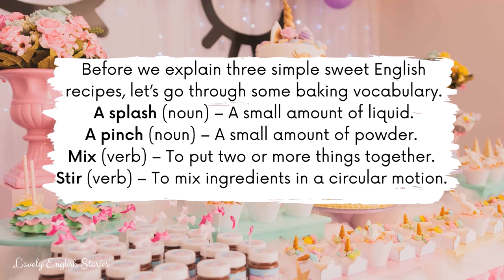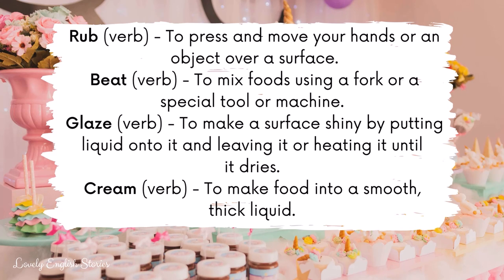To stir is to mix ingredients in a circular motion. To rub is to press and move your hands or an object over a surface. To beat is to mix foods using a fork or a special tool or machine.